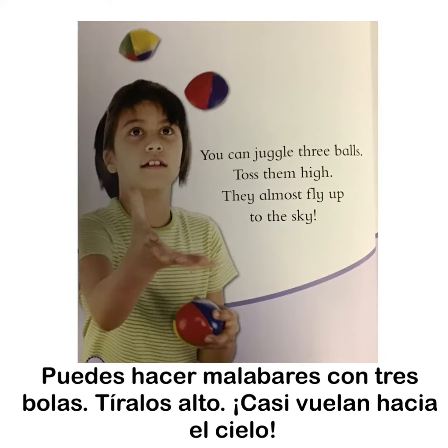You can juggle three balls. Toss them high. They almost fly up to the sky.